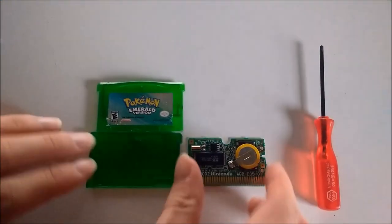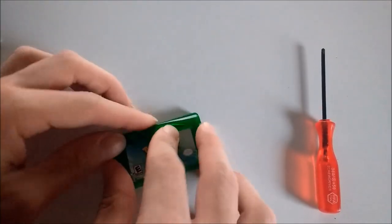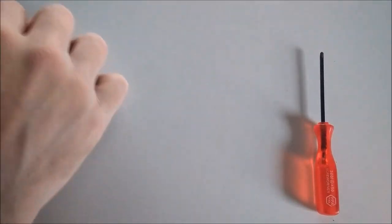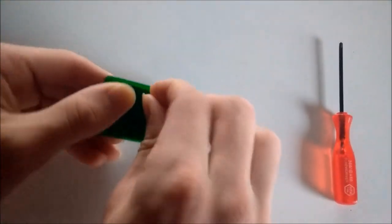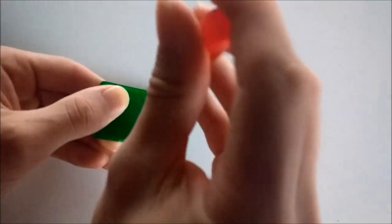With the new battery installed, close the cartridge with the tri-wing screwdriver. Test the cartridge to make sure the new battery works.